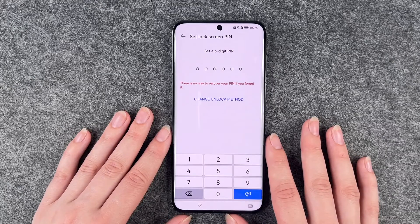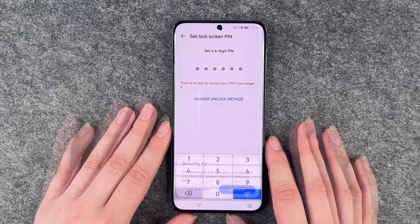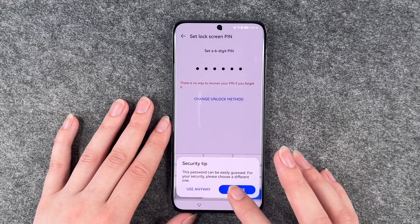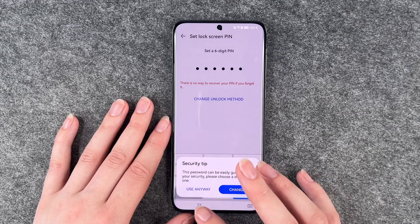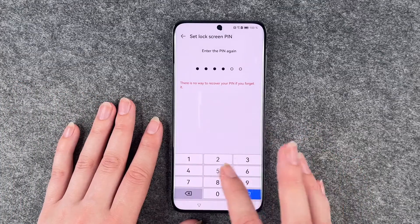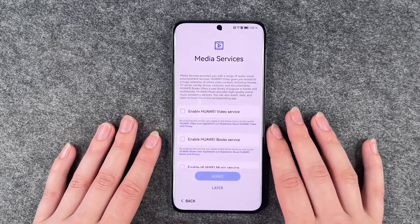Now we can set a screen lock — we also have a separate video for that. So we say one, two, three, four, five, six. Security tip: this password can easily be guessed, please choose a different one. We use it anyway — this is just our example right now, and we will have a separate video for that.